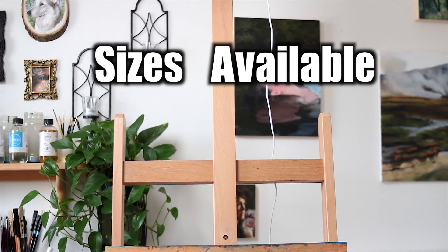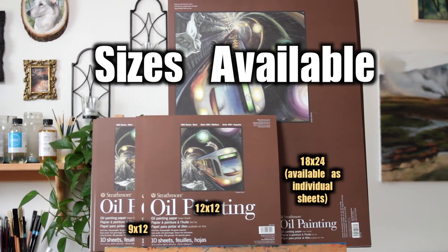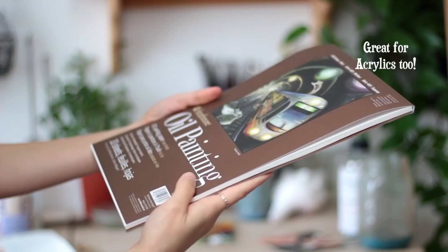The paper comes in three sizes: 9x12, 12x12, and 18x24. The 18x24 is available as individual sheets as well. There are 10 sheets per pad, and although the packaging says oil painting, you can actually use these with acrylics as well.